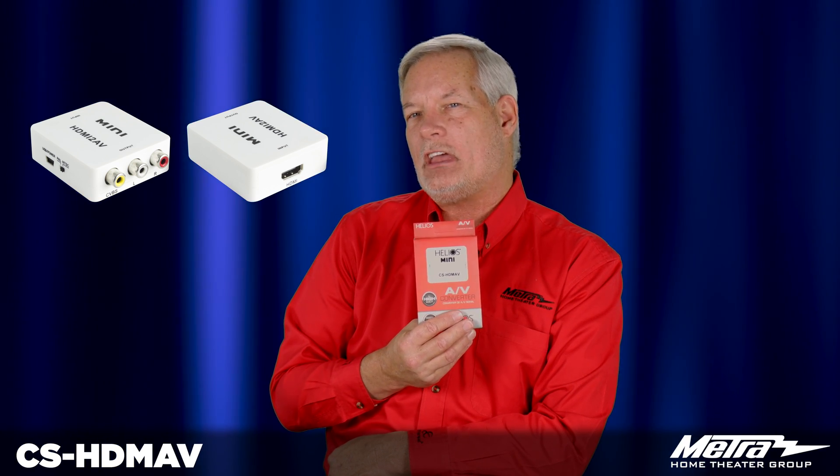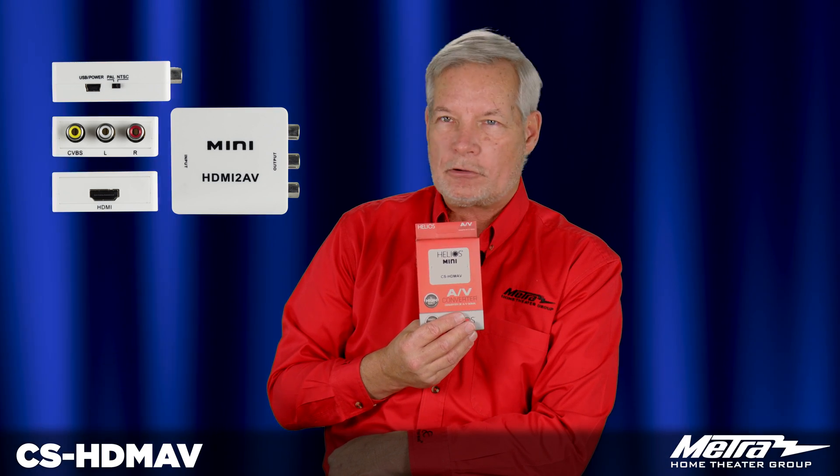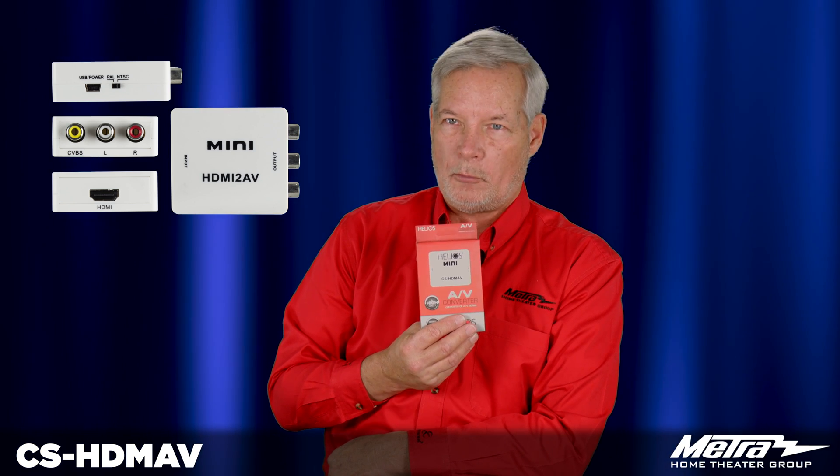Now it is important to understand you cannot use an HDCP encrypted device with this, so don't try to put your cable box, Direct TV or gaming console onto an old monitor.